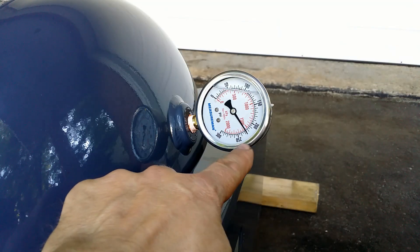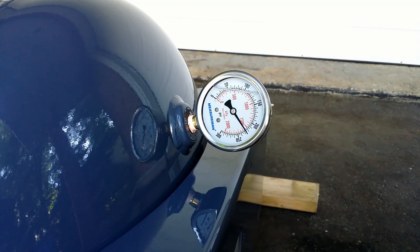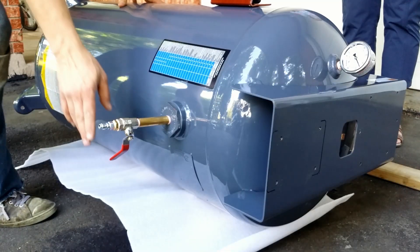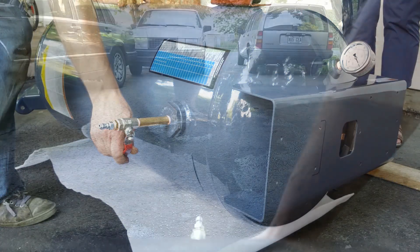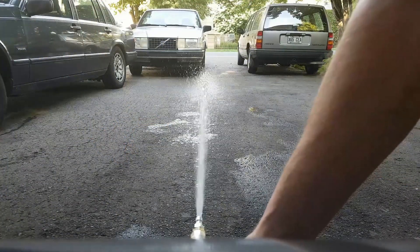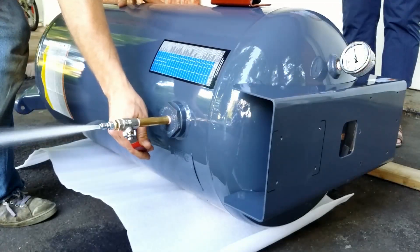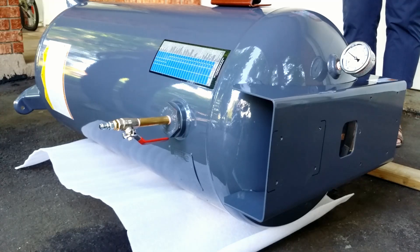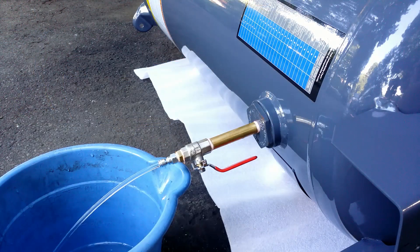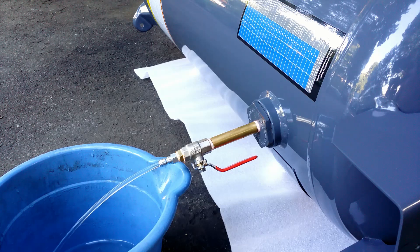After 30 minutes the pressure is spot on, no leaks. Let's release the pressure. Did you see the gauge? Pressure dropped instantly. So now you know why I test it on its side — it could take hours to drain all the water by the drain valve at the bottom.